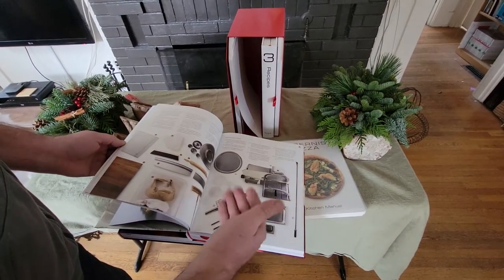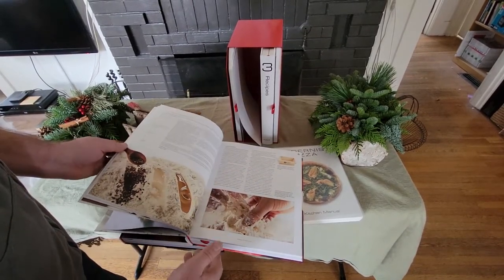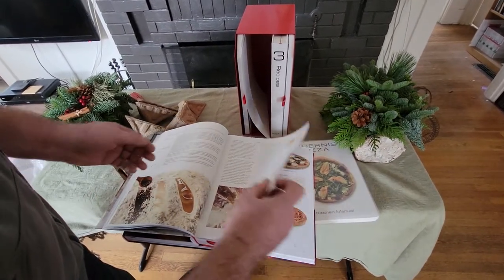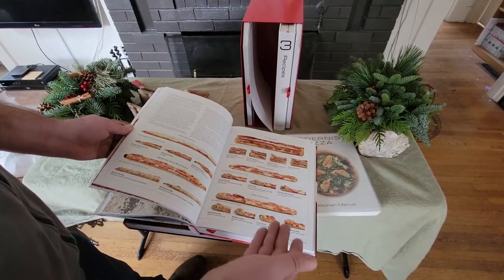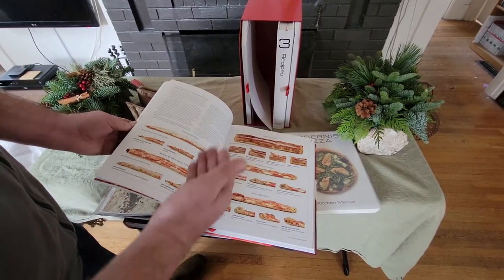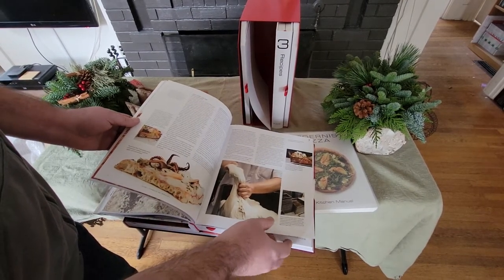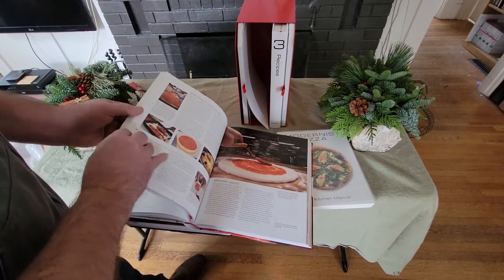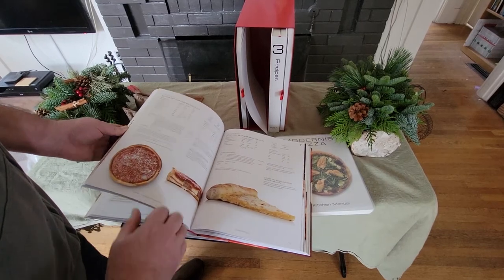They break down kitchen equipment that you should use and all the various components and how they interact with each other. Here are different cutaways of different styles from New York, deep dish, and thin crust pizza. They even have a gluten-free pizza dough.